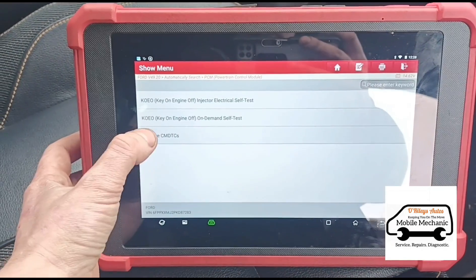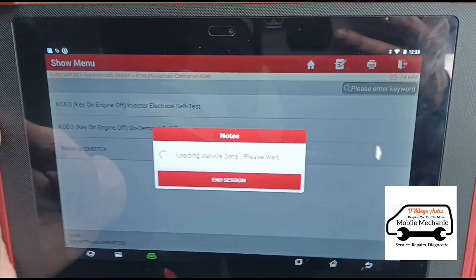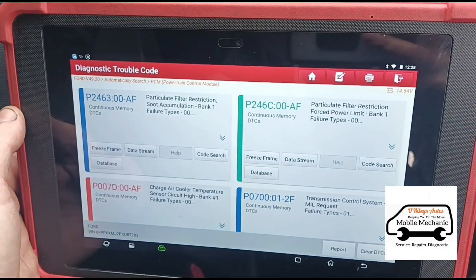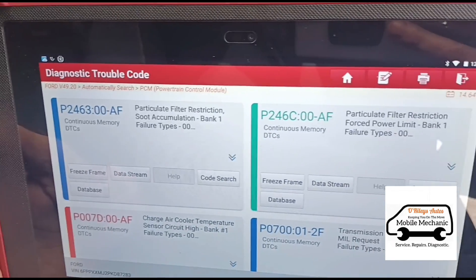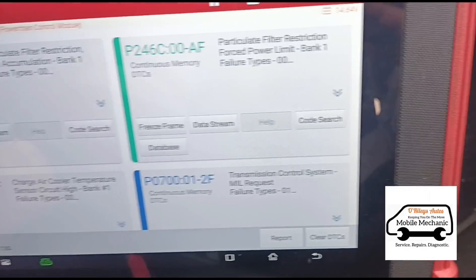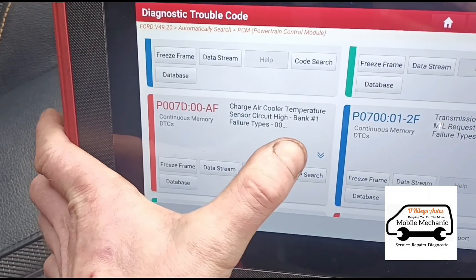We'll go to the fault codes and see what we have here. So we've got the particle filter soot restriction P2463 and P246C. We've got one here for the transmission which we're not worried about, and this one here is going to be the likely cause which has caused the DPF to block up.